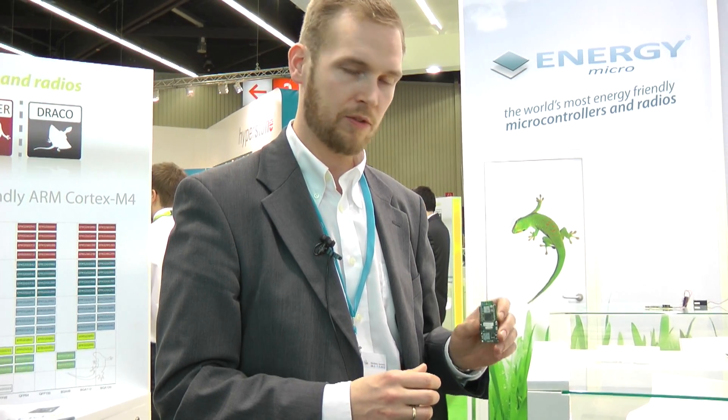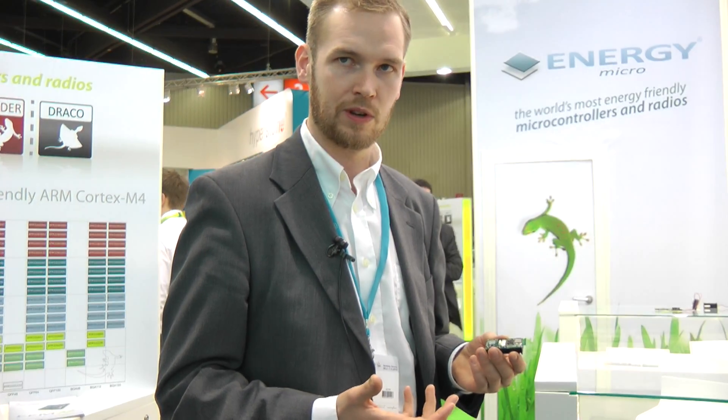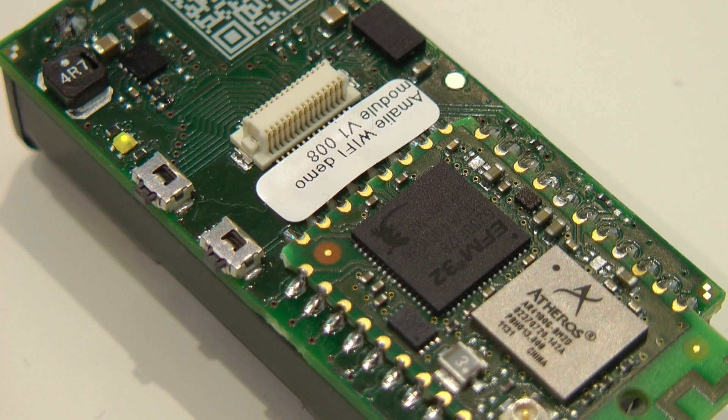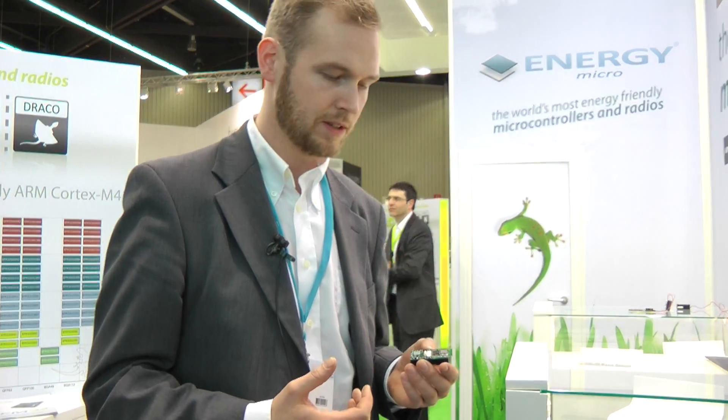The whole idea behind this module is that it should be a small, self-contained module — you don't need anything else other than hooking on batteries and the type of sensor you want. On the application board we have placed a gyro and a temperature sensor, so it can sense the temperature and send it back over the internet directly.